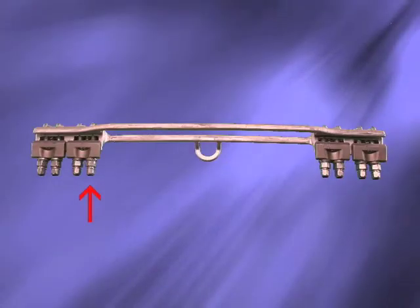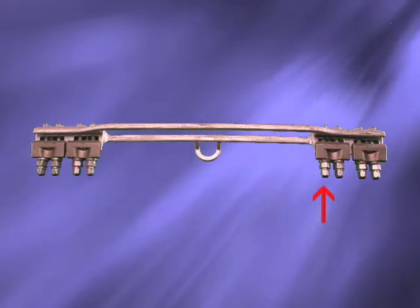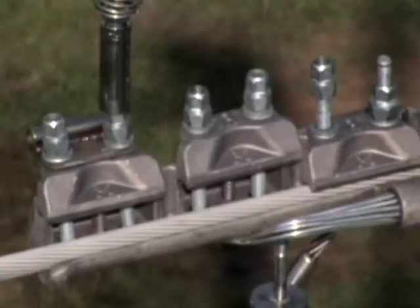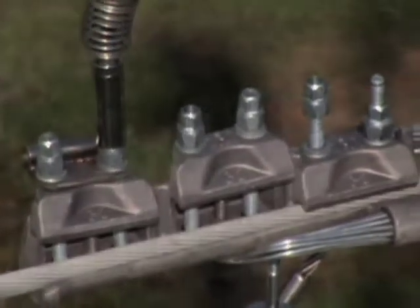All nuts should be snugged up first, and then the tether, if one is being used, is secured. Then follow up with a second pass to get moderately tight in sequence, and a third pass to snap off the torque nuts. This is of particular importance on larger units with three or more layers of aluminum stranding. A hydraulic nut driver with an extension stick will substantially reduce overall installation time.